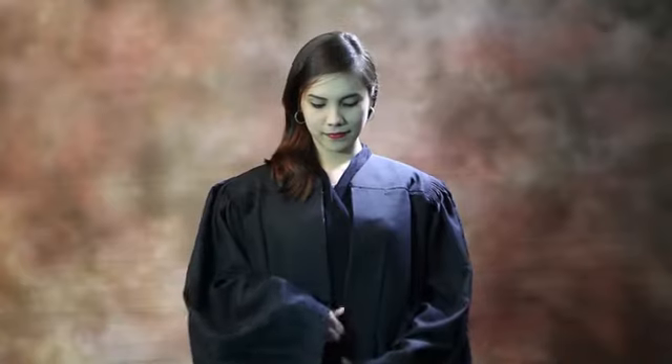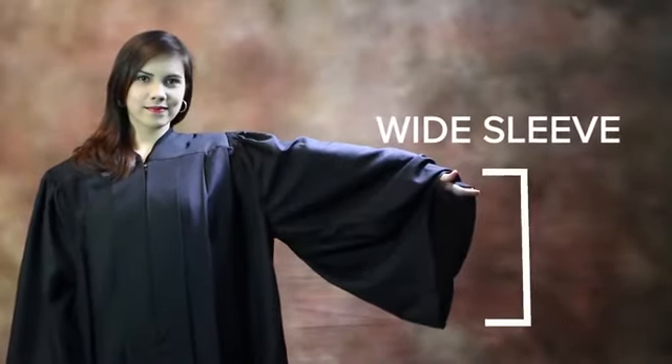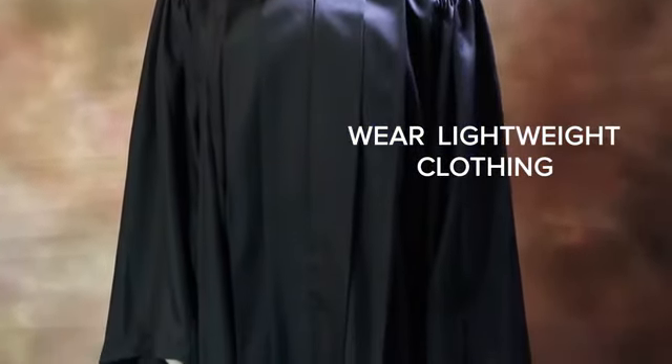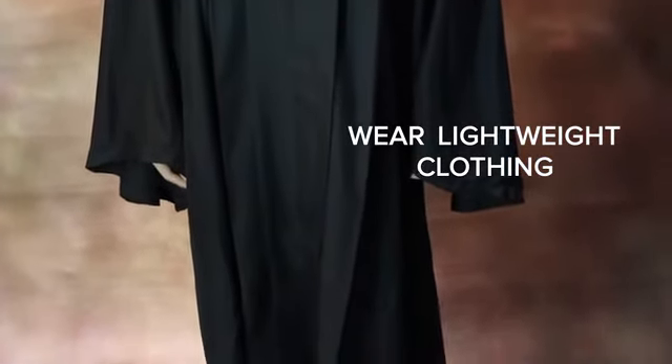The gown is worn with the zipper in front. The hem of the gown should strike you at the mid-shin. Bachelor gowns have standard wide sleeves. Under your gown, you should wear lightweight comfortable clothing, so please take this into account so that you won't feel any discomfort during the graduation ceremony.